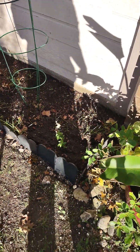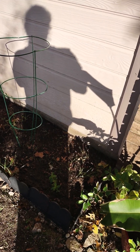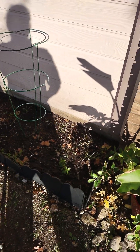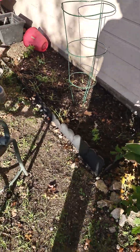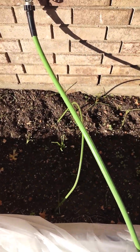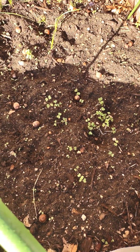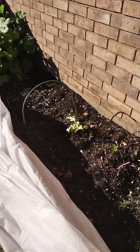I went to a wedding this weekend and they had a little gift thing — it was so nice. The little thank-you card had flowers in it, so I put them right here. I'm hoping they'll grow with all their seeds. I'm really curious what they are, though — they didn't say what kind of seeds they are. I probably bunched them up too close, but I'm just going to let it grow.